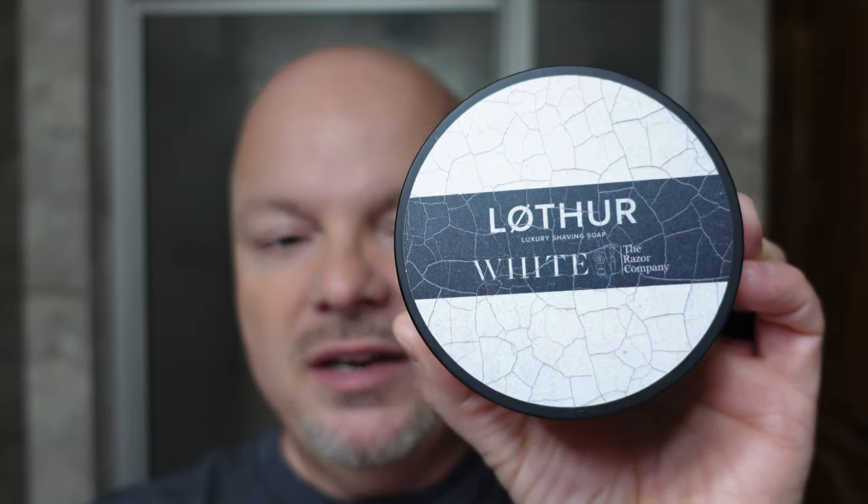We're also going to be using Lothar White. And let me tell you, this has an incredible scent. This is a collaboration with the Razor Company from Lothar Grooming, and it is phenomenal, both in quality and scent. I don't care what Marion the Barbarian says — this soap is fantastic. I love the scent. It will definitely be one of my favorite scents of 2022, even though I think it may have come out in 2021. It is phenomenal, and I love it. Top rate. I had to grab it today — I've just got to use that Lothar White.